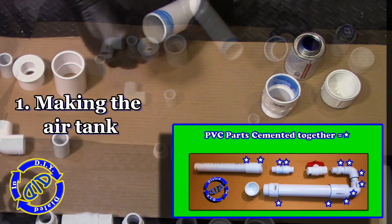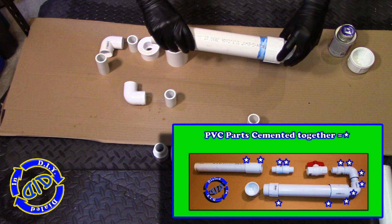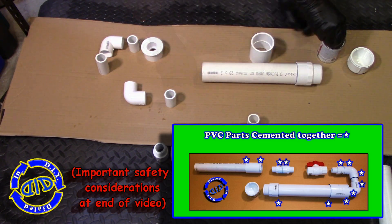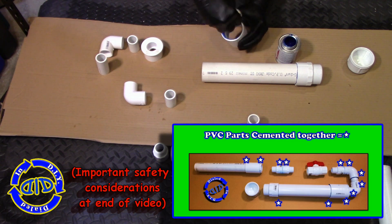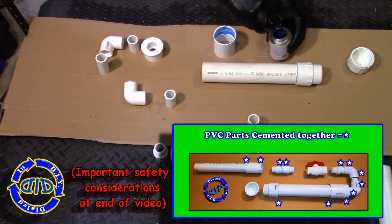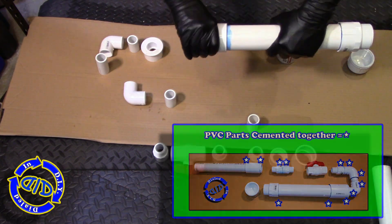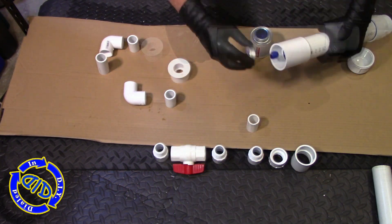For this particular build, you see the inset picture with the stars showing exactly what parts I do cement together. For now, I'll increase the speed of the playback just a little bit to get us through all the cementing parts, but I do highly encourage you stick with this video and watch all of the important safety considerations at the end of the video.